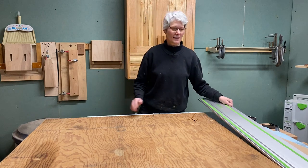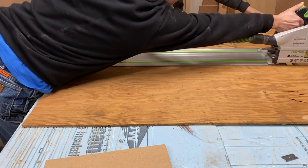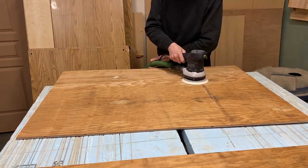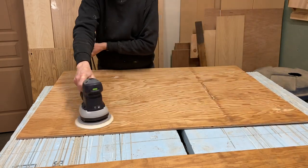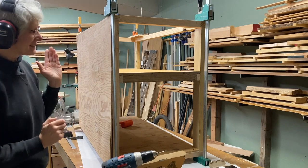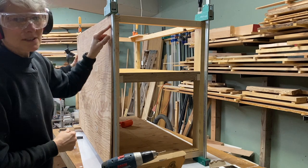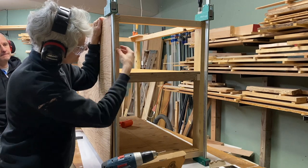We're going to be putting the back on now. Like with the shelves, we'll pre-drill and screw it on. We've already got two screws in holding it in place. We're also making sure that the screws don't go into the end grain of the cross bars - we want them in the vertical piece.